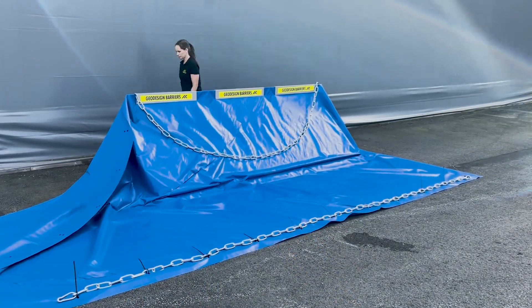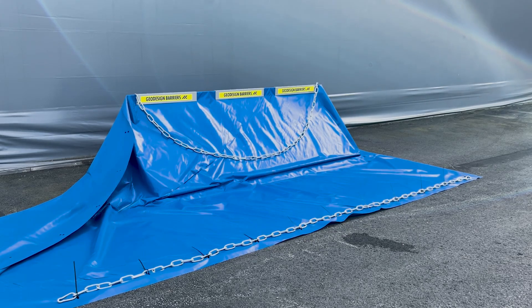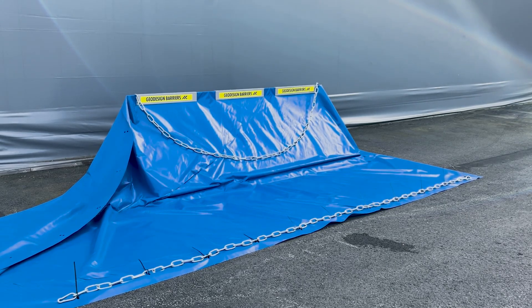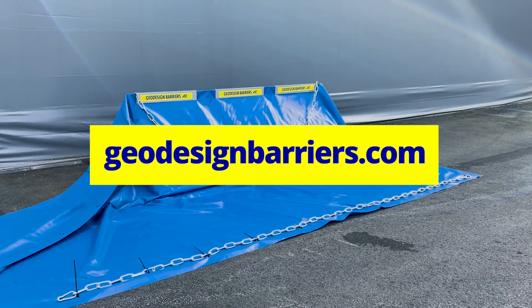And that's it. The P101 industrial flood barrier is now fully installed and ready to hold water up to 101 centimeters. The water's weight ensures the barrier is self-anchoring, offering you dependable protection. For more detailed information and additional resources, visit geodesignbarriers.com.